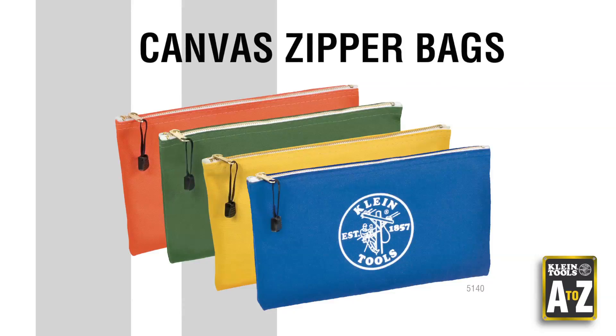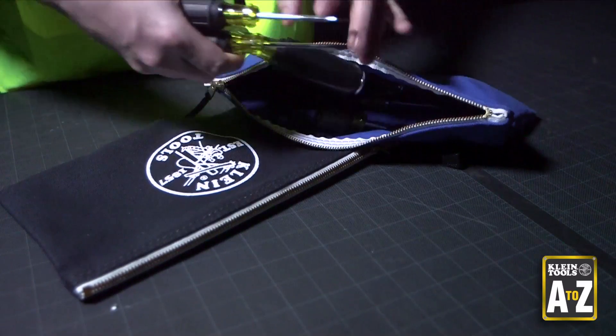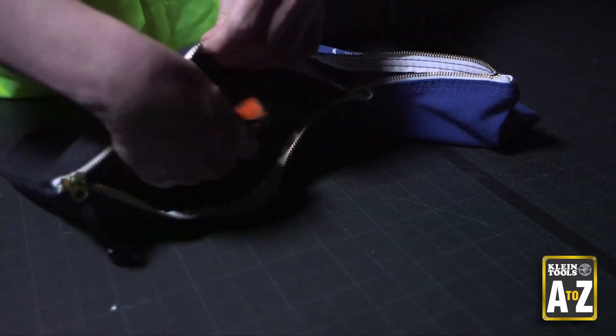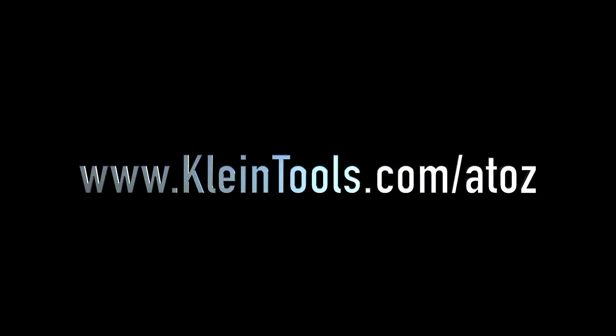Canvas Zipper Bags. Client Canvas Zipper Bags make for great storage for screwdrivers, nut drivers, magnetic hex keys, refrigeration keys, hole saws, and drill bits. For more information about these products and other A to Z videos, go to clientools.com/AtoZ.